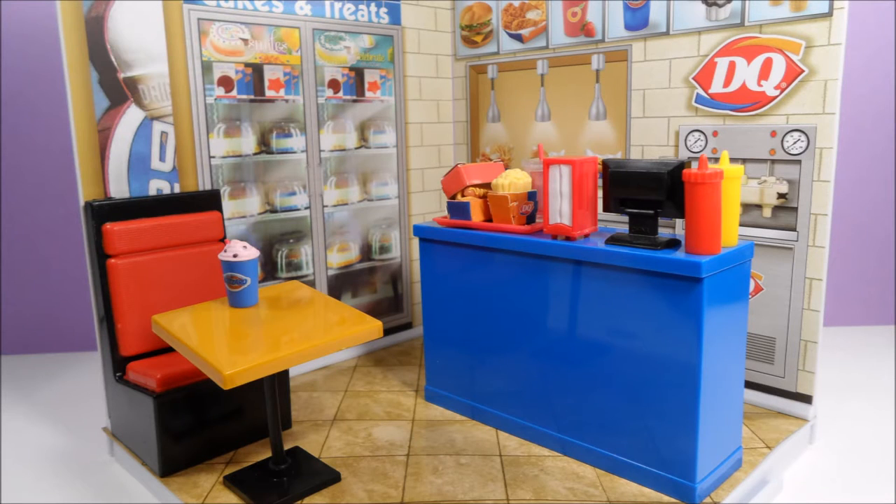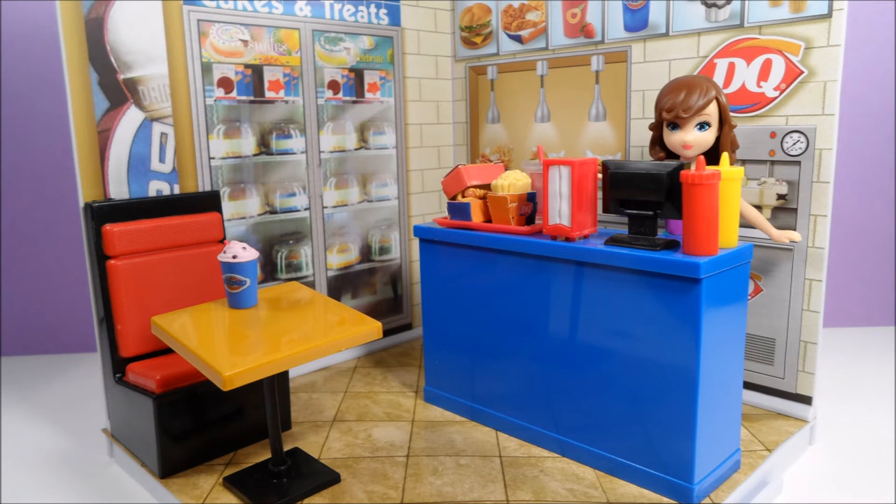This is a smaller My World set, so it does not come with a shopkeeper doll like the bigger sets. However, the shopkeepers are sold separately if you need one.